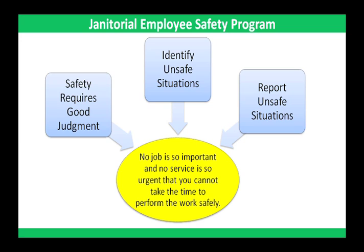This safety program identifies guidelines for preventing the most common accidents associated with cleaning. When used consistently and properly, these safety guidelines will help reduce accidents, but use of these guidelines alone is not the total answer to accident prevention. Safety in the workplace requires good judgment. You must identify and report unsafe situations immediately to your supervisor and help them correct them before an accident occurs.